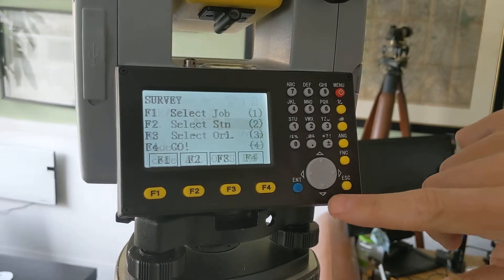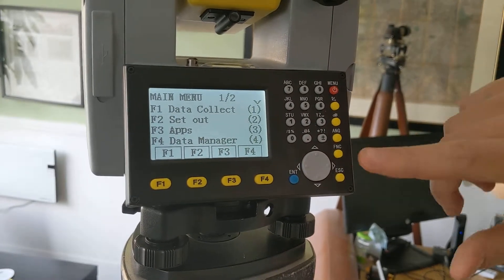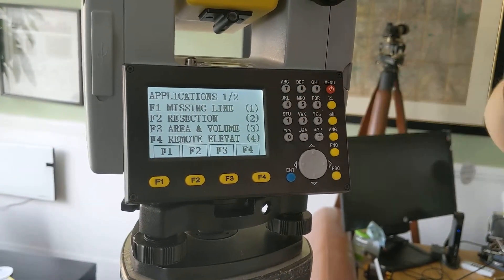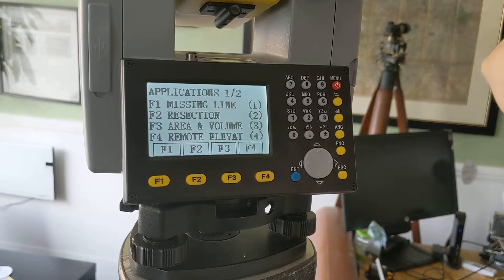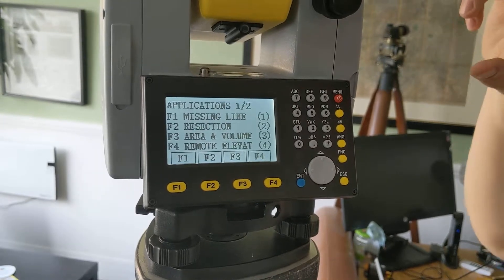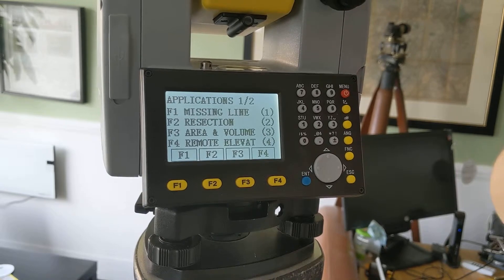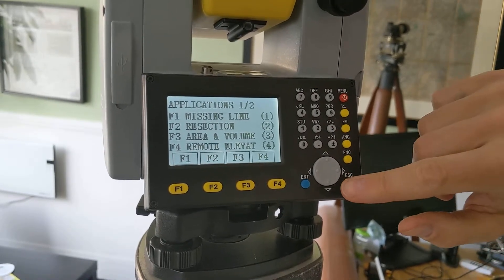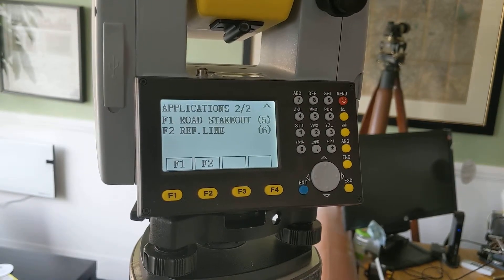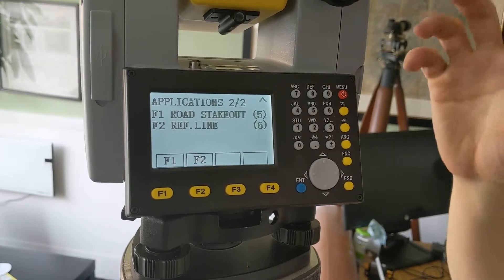When we escape out of that back into the main menu, you'll see that there's also an Apps page. It has lots of different features such as working out missing line, resection — so when you are trying to work out where you are using points that you've already stored or uploaded — area and volume calculation, remote elevation, road stakeout, and reference line. We can go into all of those depending on what interests you, but that's just a general overview.